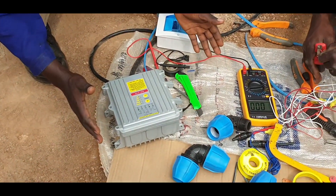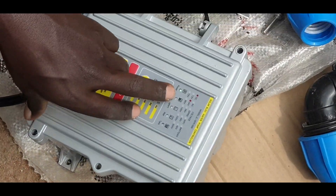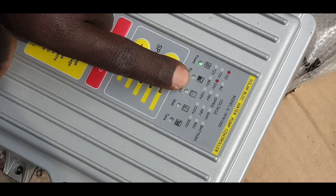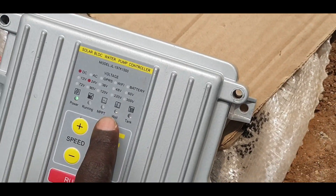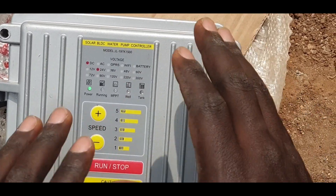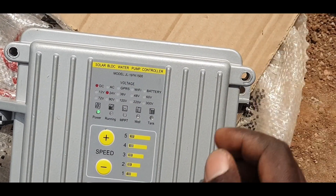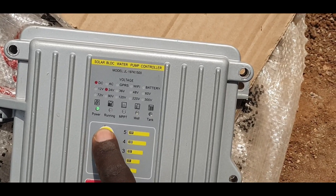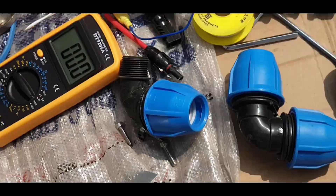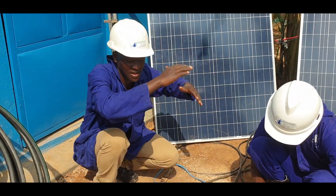Our controller — the one we are using for demonstration — has some indicators. For example, it shows you that power is connected from the solar panels. It shows you whether the pump is running. It has a maximum power point tracking indicator. It will light up if the well has issues or if the well gets empty. And then there is an indicator for the tank, in case you have connected your tank. With this controller, you can also increase the pump speed. The controller regulates the voltage and current going to the pump, because the power keeps changing depending on the intensity of sunshine.